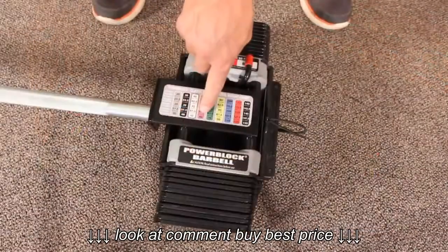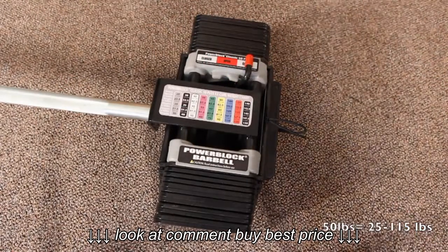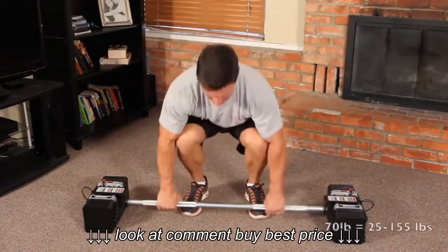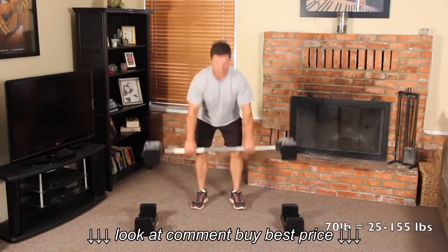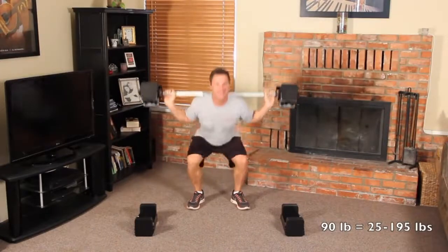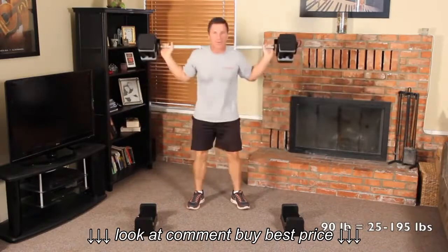The weight range with the Classic Straight Bar for the 50 pound set is 25 to 115 pounds. The weight range for the Classic Straight Bar 70 pound set is 25 to 155 pounds. And the weight range for the Classic Straight Bar with the 90 pound set is 25 to 195 pounds.